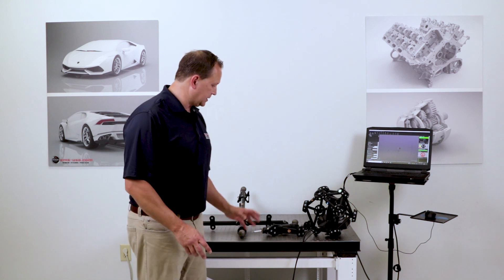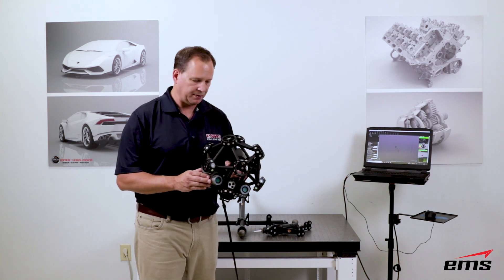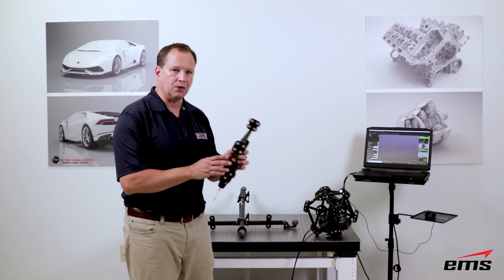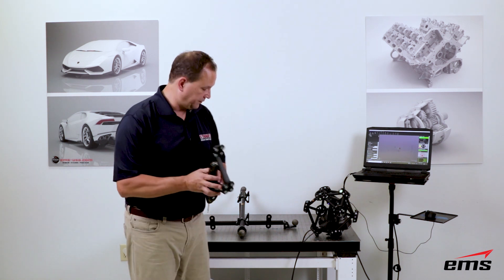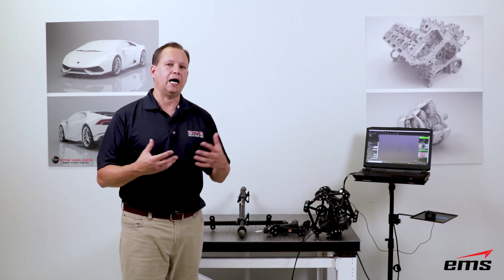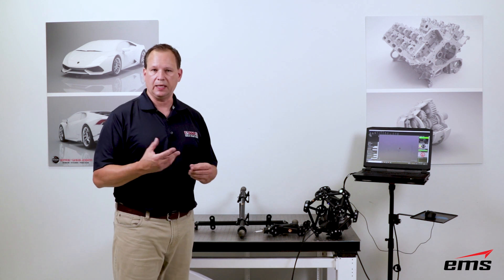The MetraScan system consists of a couple different measurement tools. This is the actual scan head itself, which is a laser-based scanner with sensors to pick up those lasers and capture the 3D shape — great for collecting millions of points. Then we have the probing system, which is really one point at a time, more like a portable CMM. The MetraScan is a shop floor metrology tool for both scanning and probing, allowing you to scan pretty large objects.